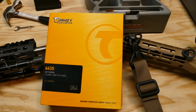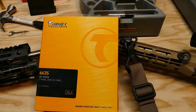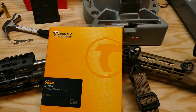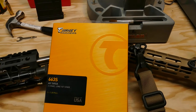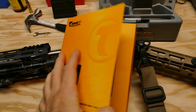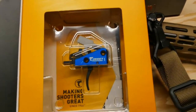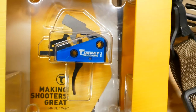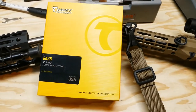Hey guys, welcome to the channel. Obviously you can see what we're about to talk about — my new Timney 663S AR target two-stage trigger, with a two-pound first stage and two-pound second stage. It's gorgeous — look at that, so pretty.